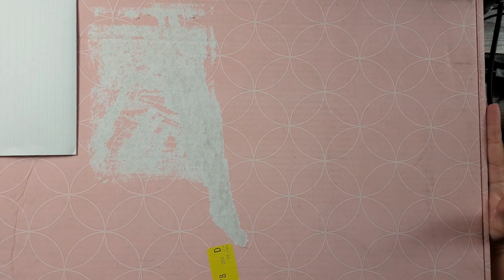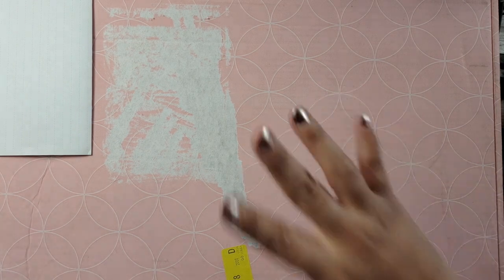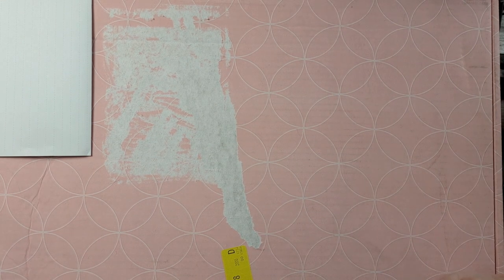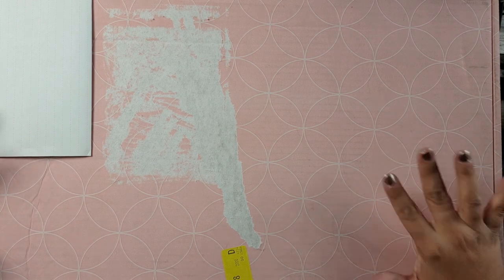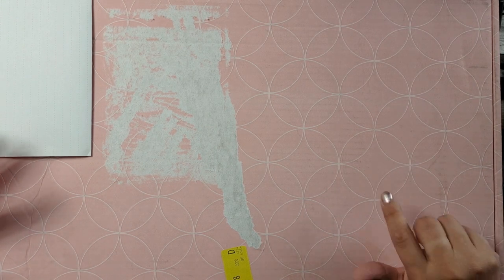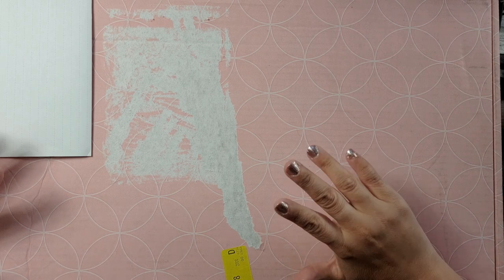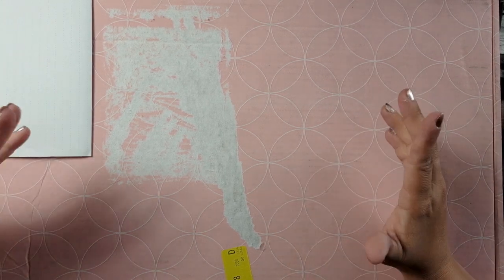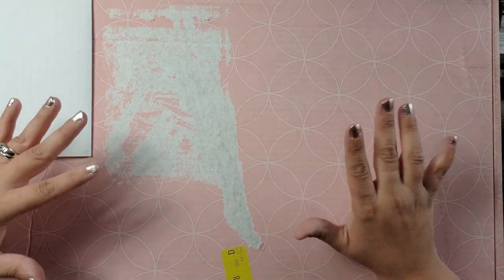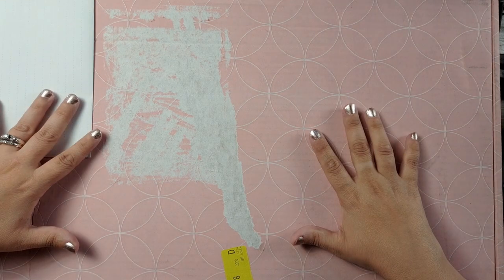Hi everyone, welcome back to my channel, Sticker Designs by Mel. I'm Melanie. This is a ginormous box — I couldn't even back up my camera far enough to show you the whole thing. This is an Erin Condren box, and I am so excited because Samantha and Tori over at Erin Condren were so generous. They sent me this box with the teacher planner goodies, because they have a teacher lesson planner, teacher bundle, and all the things releasing on Tuesday, May 16th. They sent me this box of goodies to review.